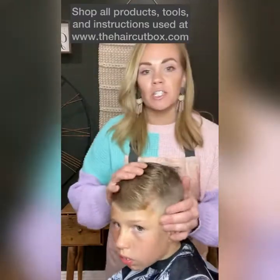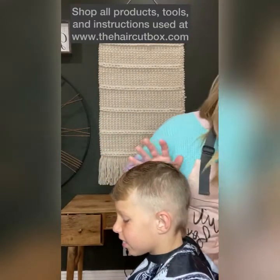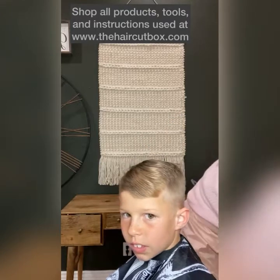Now if you want to be extra, extra perfect — you can see there's a tiny bit of a line right there where I have my number one. Take your clippers again.